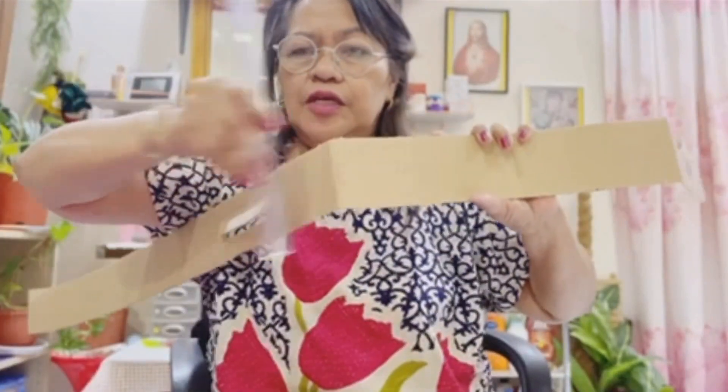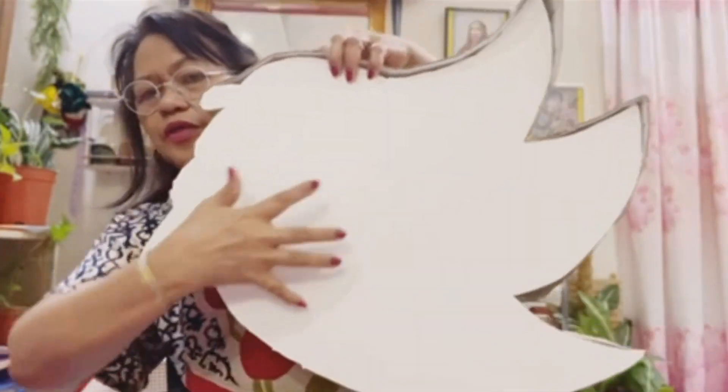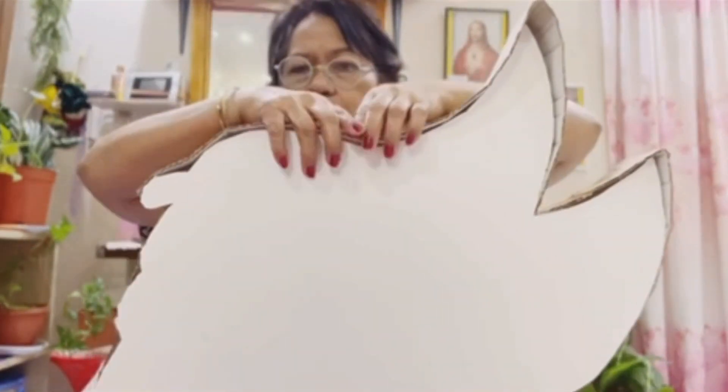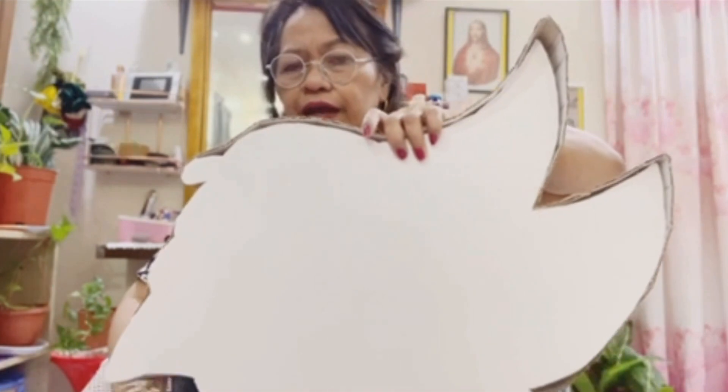This strip is three and a half inches wide, and it goes around the Sonic foam board so that you will create a box. Then we'll put a strong tie here so that we could hang it for the piñata.